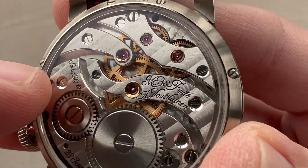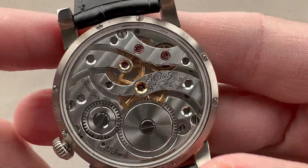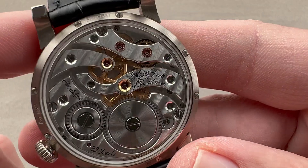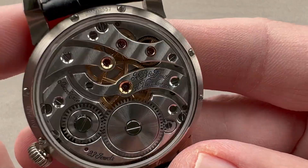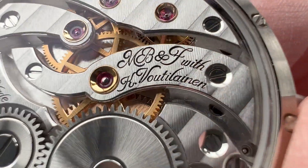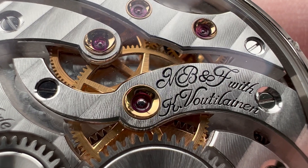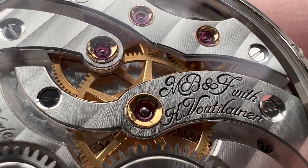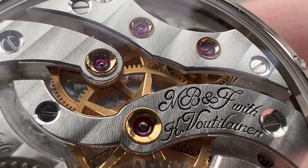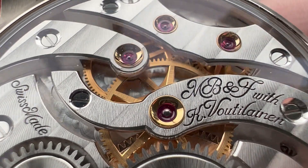We have pearlage or engine turning on the base plate. You can see how wide and luminous and lovely the Côtes de Genève are, and how they have a real darkness gradient from one side to the other — that's how you know you're looking at abrasive wheel Côtes de Genève and not the stamped kind. Getting a little closer, you can see that the interiors of the drivetrain wheels have also been beveled — the inner circumference as well as the spokes — creating sharp interior angles on a micro surface, which is exceptionally difficult to do.